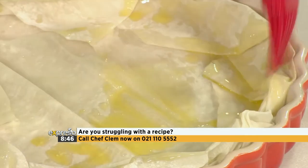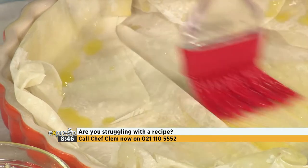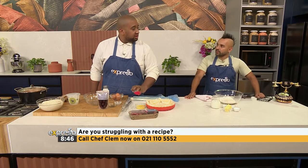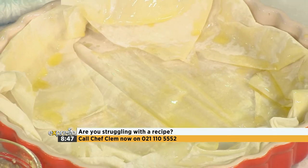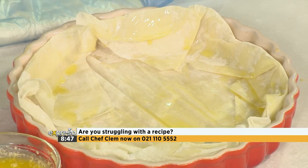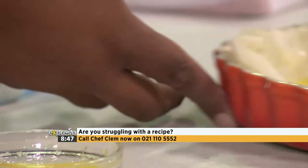I'm using phyllo pastry - phyllo or filo, whatever you want to call it. It's delicious and so easy to work with. The most important thing is when you buy it, it's going to be frozen. Do not put it in the microwave - you're actually going to cook it. It's going to be cooked when you take it out. Pop it to the side. The thing about phyllo pastry is it's extremely, extremely thin.